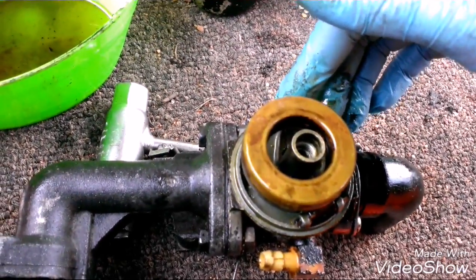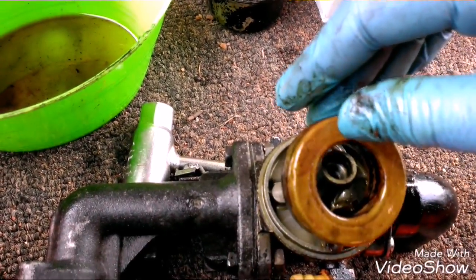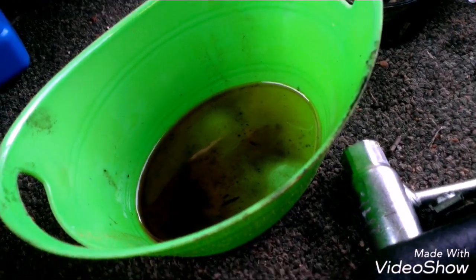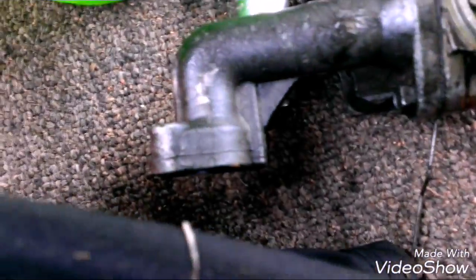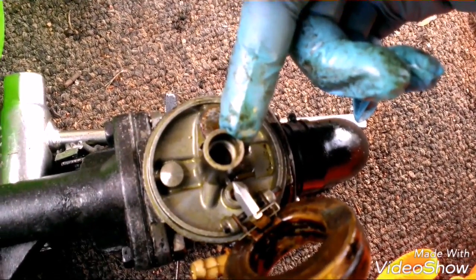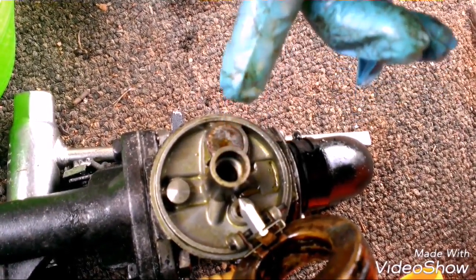Here we have the carburetor itself, which has a brass float in it. If you pull it back, you have your float jet, which the float bowl controls - hence the name. You are supposed to have your main jet here, but as you can see, that is gone. I've just noticed - that would be why the person threw it away. That's not supposed to be gone; that's supposed to be there. That's not good.